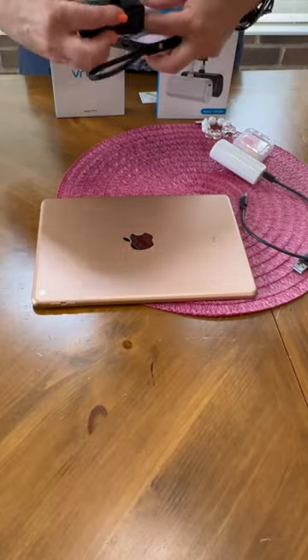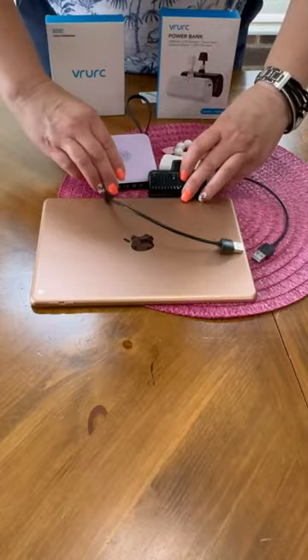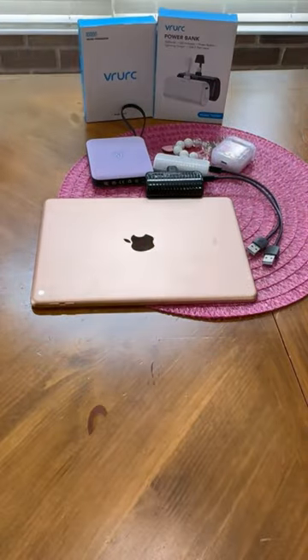I highly recommend this charger for anybody that travels or wants a charger on the go. I use this daily. It's affordable and it makes life so much easier to always stay powered up.